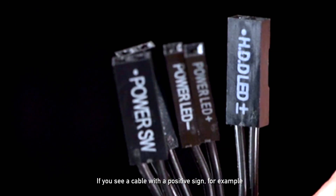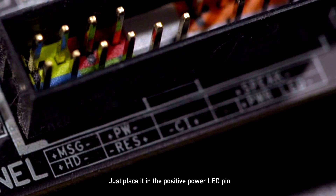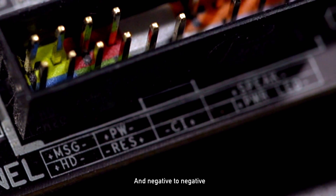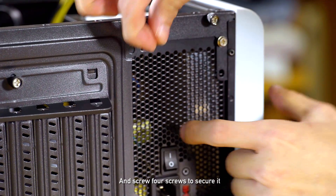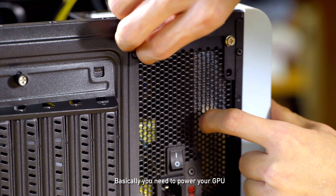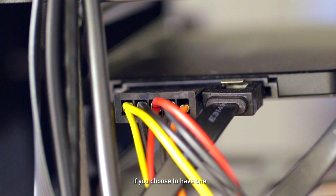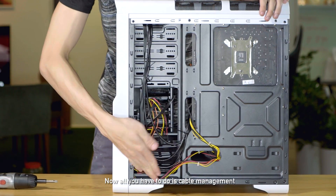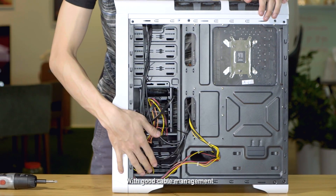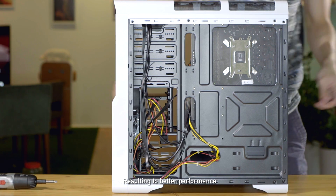For simplicity's sake, if you see a cable with a positive sign — for example, power LED — just place it in the positive power LED pin, and negative to negative. Then install your power supply by slotting it into the allocated slot and screwing 4 screws to secure it. Basically, you need to power your GPU, your SSD, your optical drive if you choose to have one, and your motherboard at two areas. Now all you have to do is cable management — this is important because good cable management gives you better airflow to your components, resulting in better performance. Cable tie is your best friend.